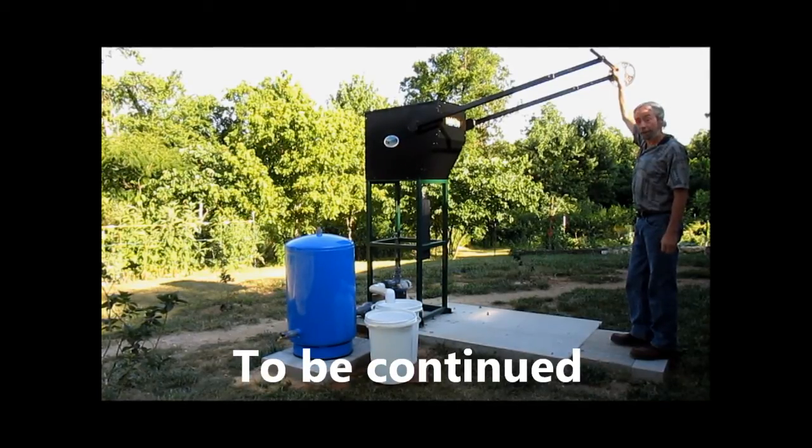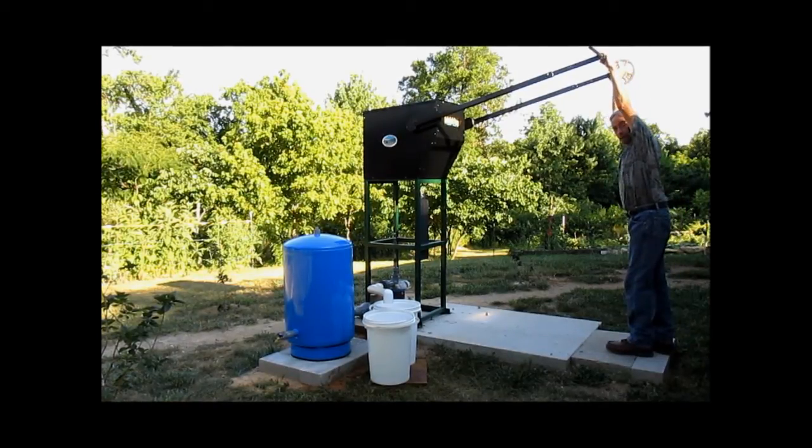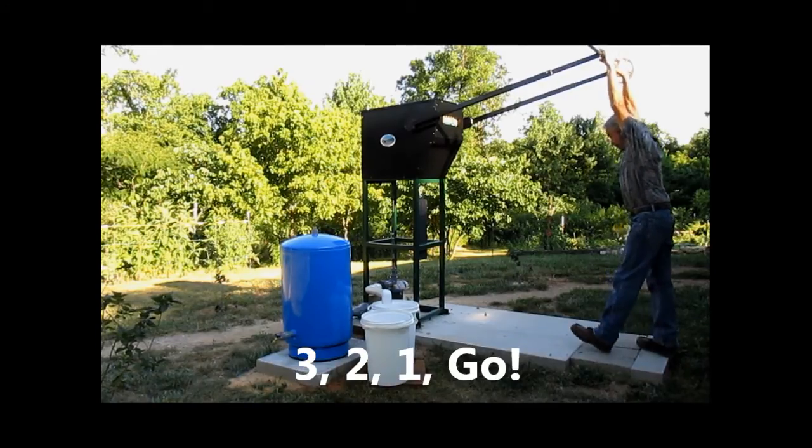We'll put him on the four-foot arm and see how many gallons per minute he can get. So you want to time me? Three, two, one, go!